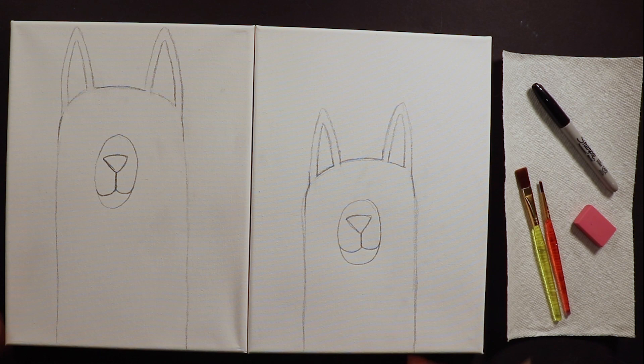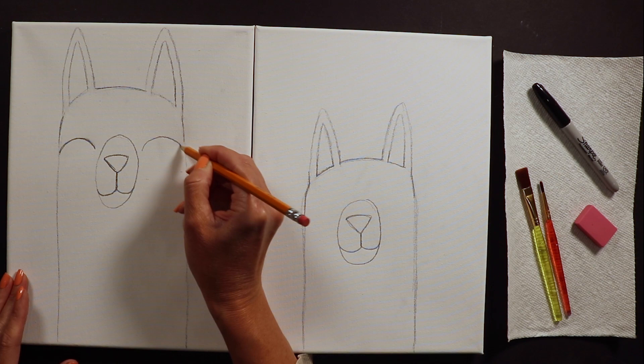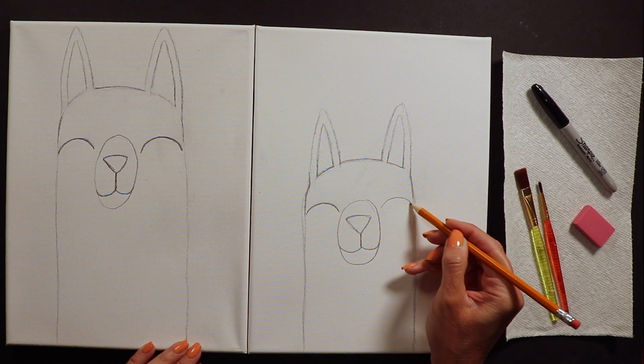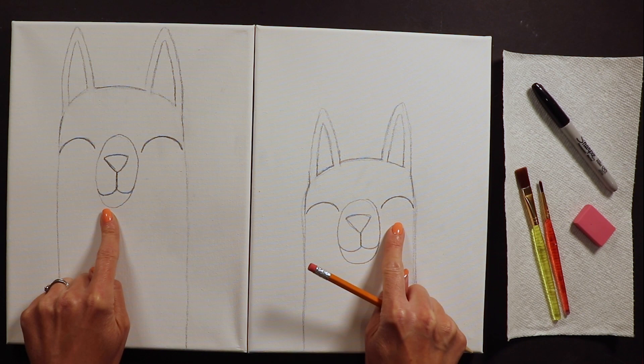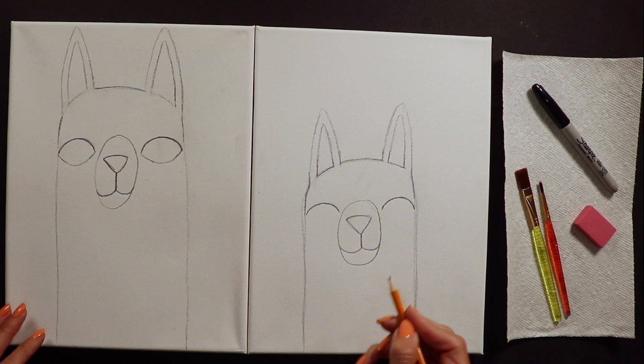Once we've got our egg shape with nose and mouth inside, the next thing is the llama's eyes. Llamas have really big eyes and really long eyelashes. I always start with a big curve up to the side - almost like laughing eyes, like those laughing emojis. We do two really big curves, one to the left and right of the egg shape, then add a curve down to create a football or almond shape.